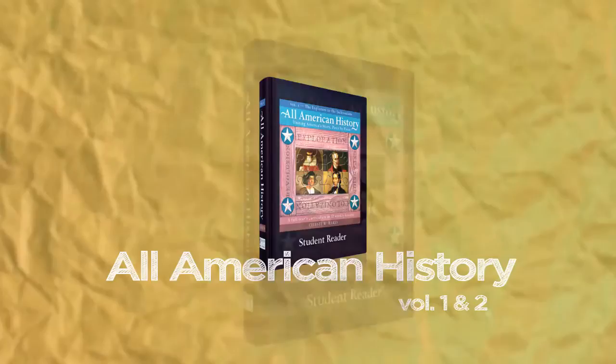Hi, I'm Tyler from Bright Ideas Press. Today I'd like to tell you about one of our more popular products, All American History Volumes 1 and 2.